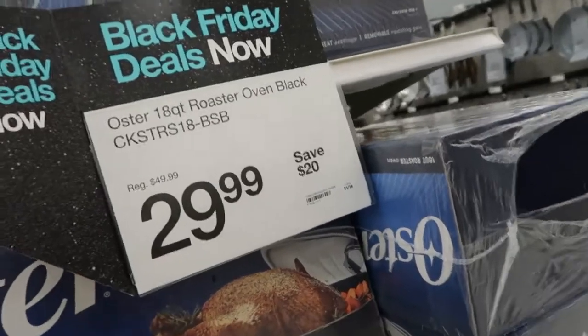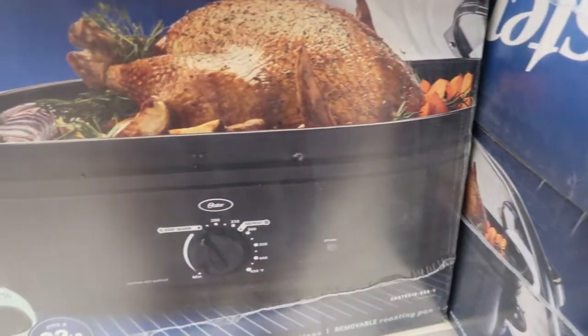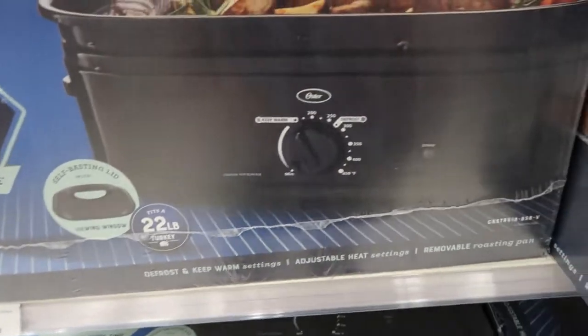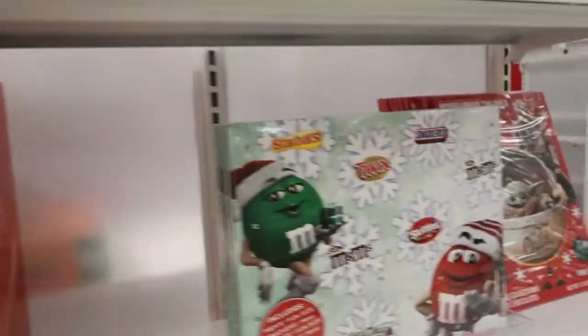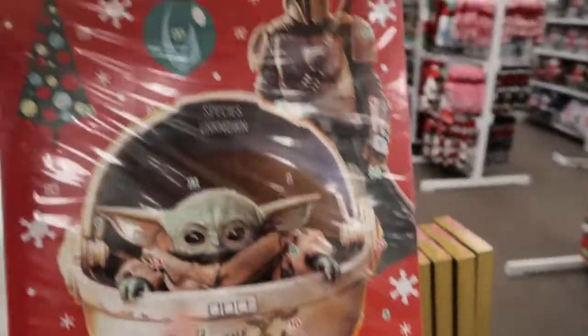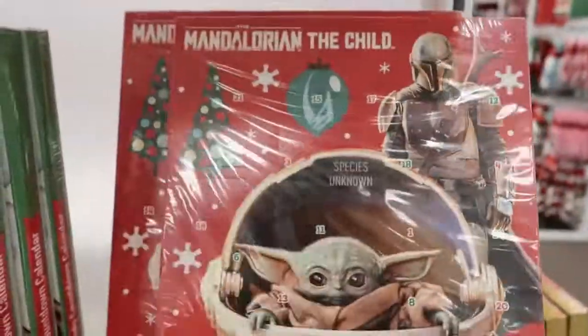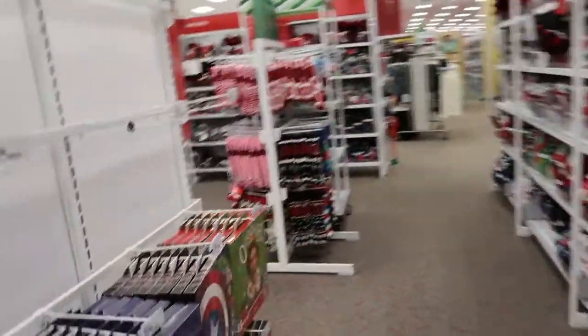This roaster looks fun for hosting Thanksgiving — it's normally $49.99 and it's $29.99. It's 18 quarts so it fits a 22-pound turkey. The Lindt Advent calendar is $9.99, the Mars one is $7.99, Baby Yoda is $2.99, and Kisses are $5.99. You need to buy those like ASAP because they sell out so fast.